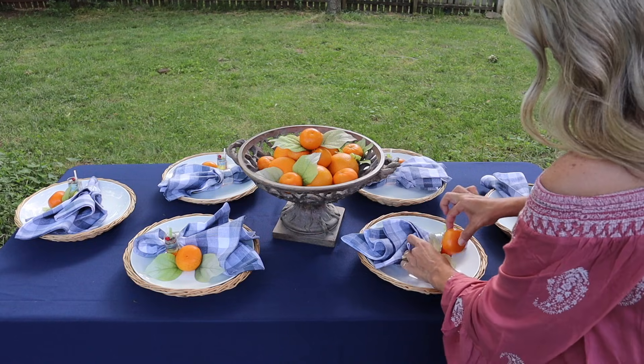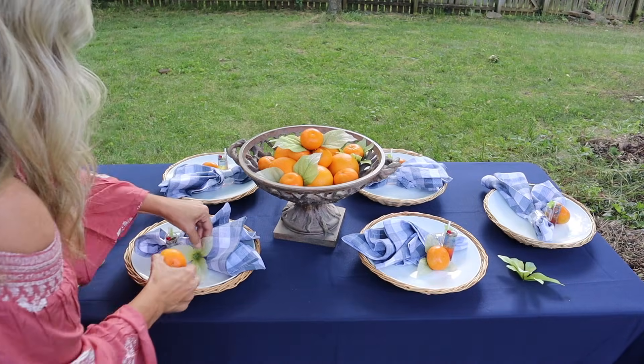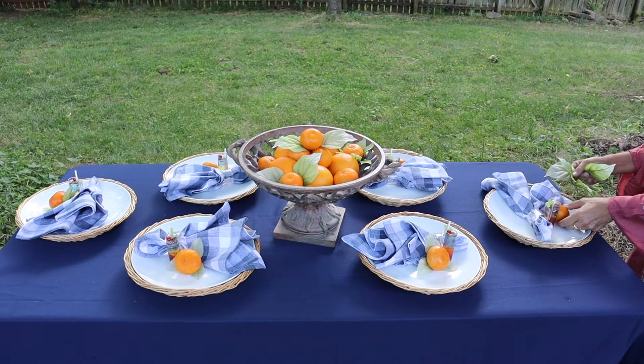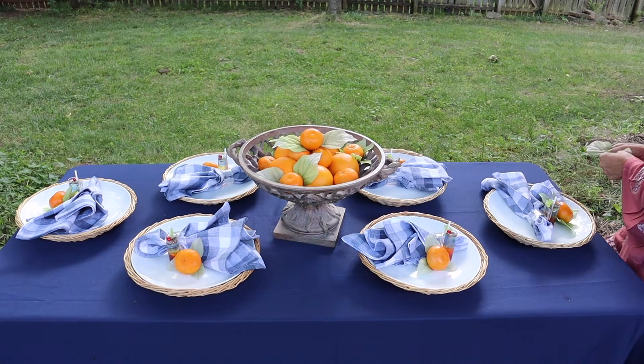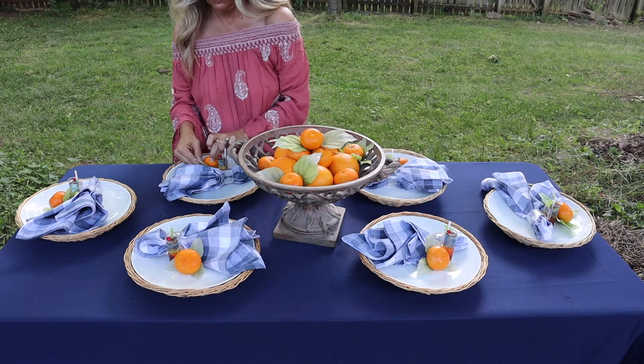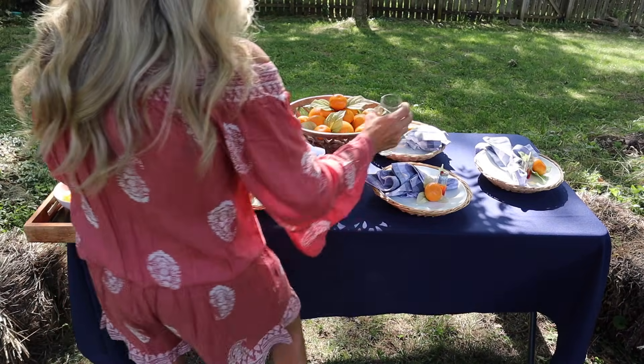After doing it on the centerpiece, I decided to go ahead and do it on each plate as well. I was really enjoying how the greenery was giving the plate just a little extra something. A lot of times if I don't do something on the plate, I'll do something in front of it, like a little faux plant, because greenery can really attract your eye to the table.